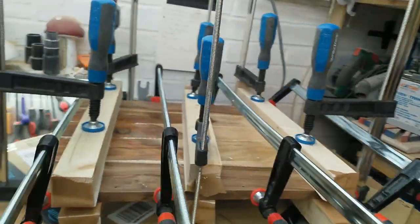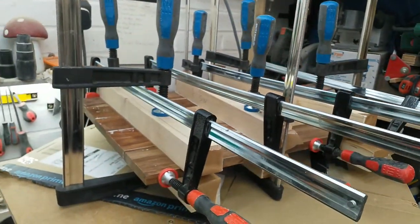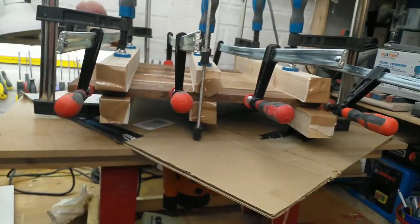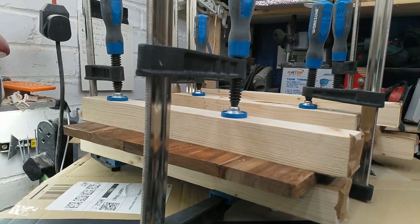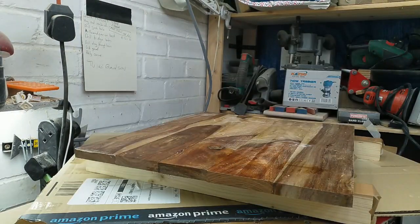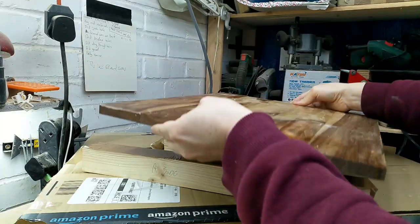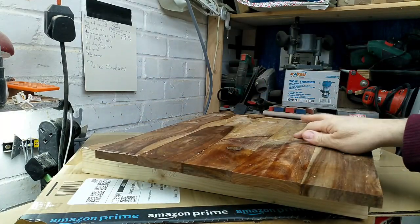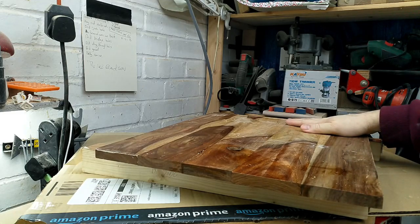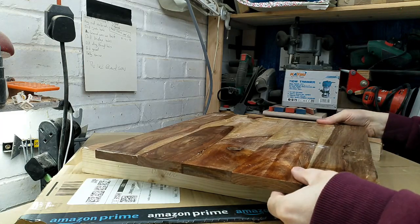We are clamping in two directions now, with some cardboard so I don't ruin the router table. Any worries I had — which were quite a few — about the glue joints coming together, seeing as I hadn't actually levelled the boards, were unfounded. Excellent.